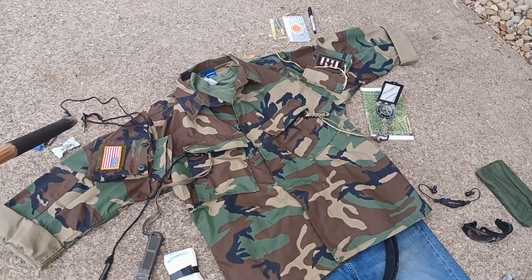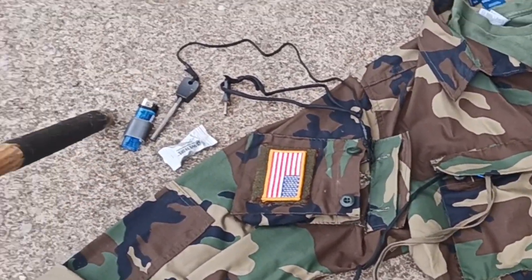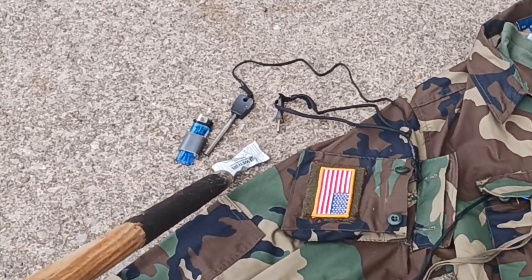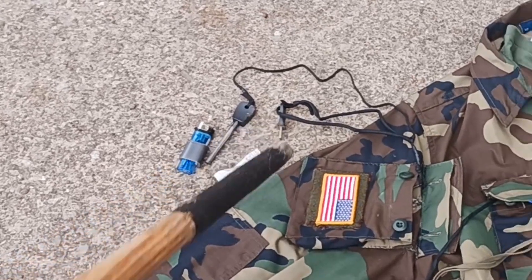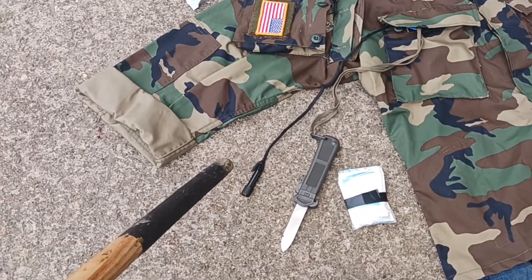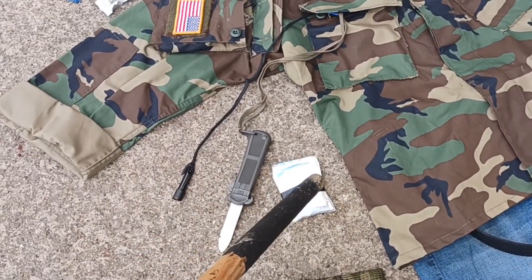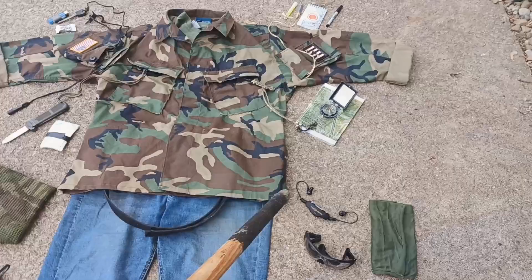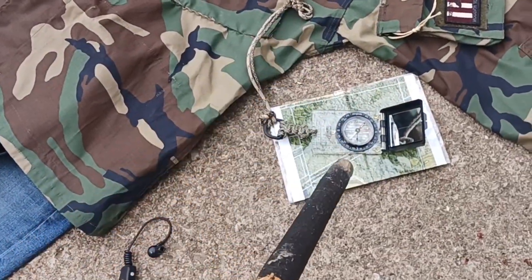Starting with the right bicep pocket: we have a lighter, a WetFire fire starter, and a ferro rod with striker. In the right chest pocket, we have a red pen light, a knife, and a small boo-boo kit or first aid. Moving over to the left chest pocket, we have a map and compass.